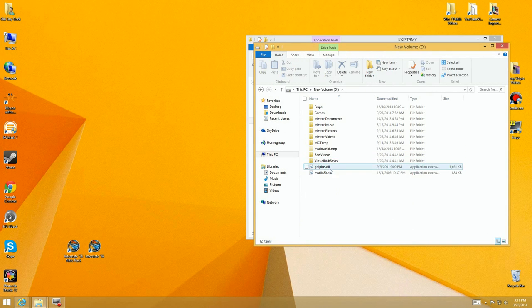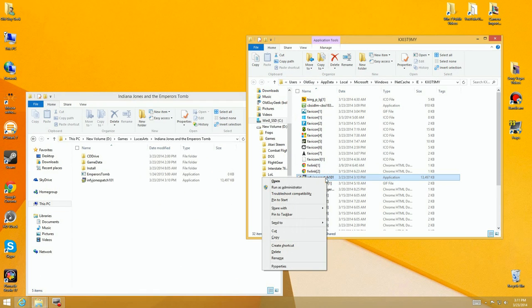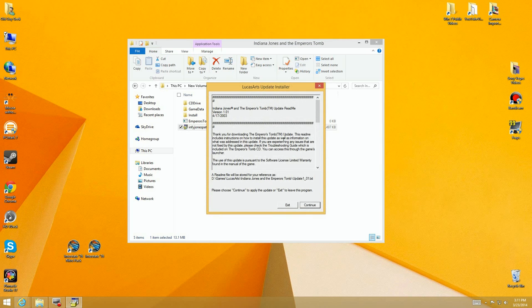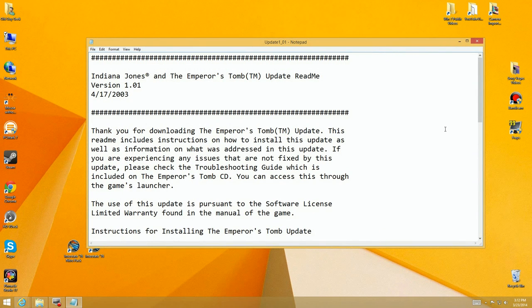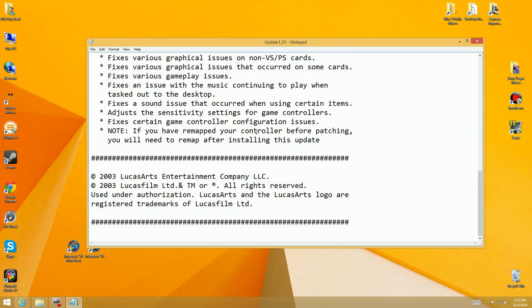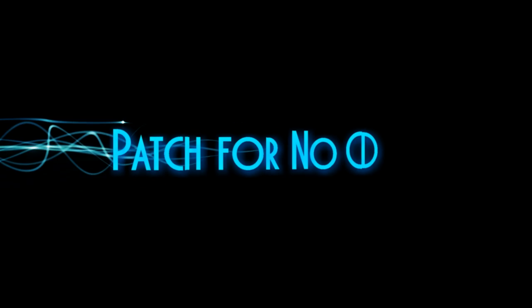Go back to the games folder, find Indiana Jones, and there's the patch. I'm going to delete the installer from other locations so there's no unwanted software on my hard drive. Then I run the patch installer — it's the Indiana Jones update installer. You just say Continue, it does the update, and you're done. It opens a readme file explaining what it fixes, nothing really critical, but that's how you patch the game safely.